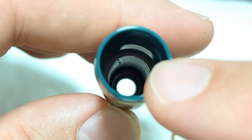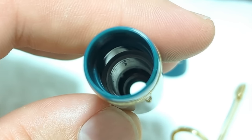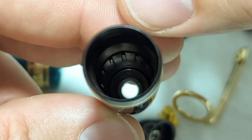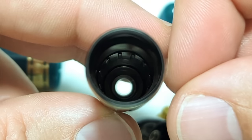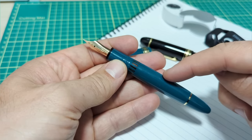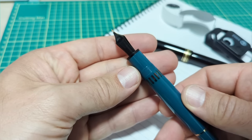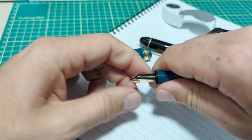Looking down inside the Wingsung cap, there's a little cap liner that provides the seal. The Montblanc has a finer detail - a little ridge that goes up against the section and seals that way. Both of these pens seal wonderfully - I have had zero nib dry-up issues. We're now going to go into the inner workings of the pen and pull out the nib and the feed.